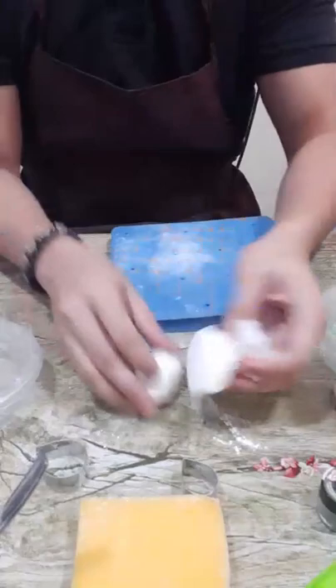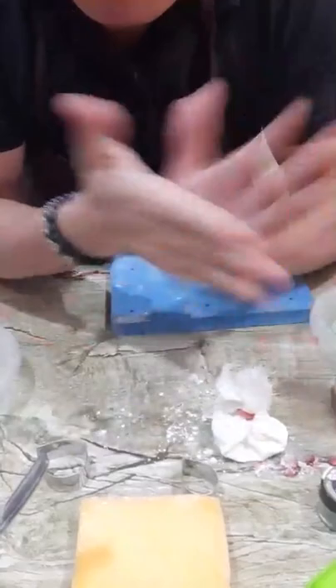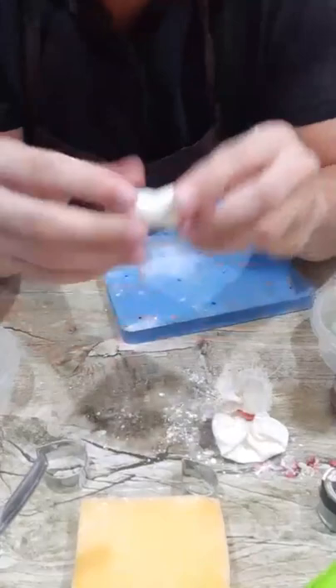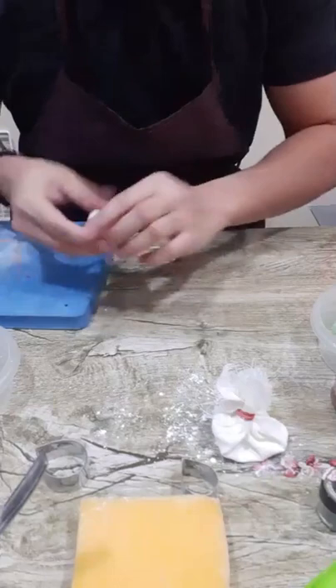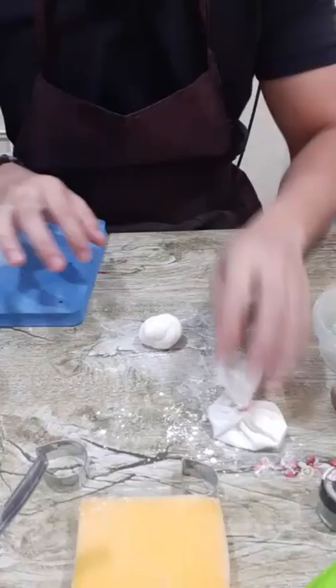We'll add a little bit of cornstarch also on our hands. Once your paste is stretchy like this, it means it's okay to work with. I'll tap cornstarch on my table so it won't stick, then put your paste on top, add a little bit of cornstarch, and then we'll start rolling. I'm rolling in one direction.